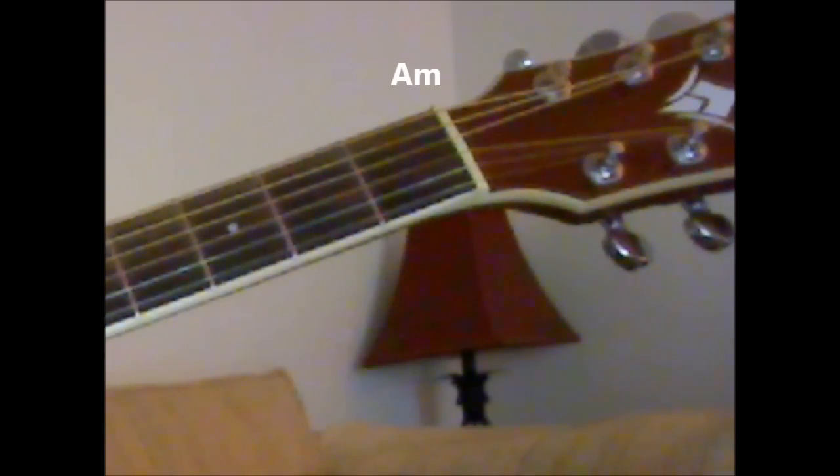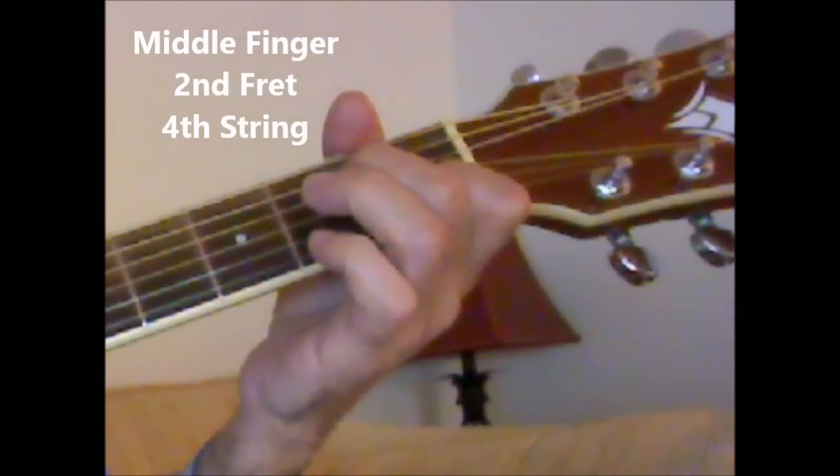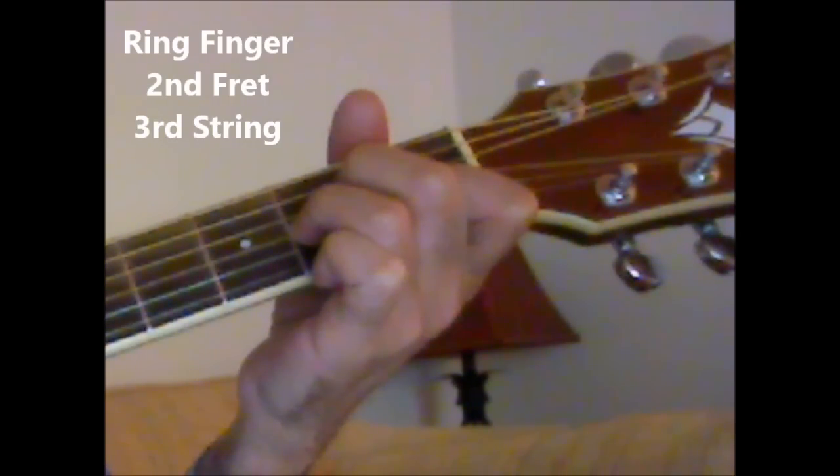And A minor is: first fret, second string with the index finger; second fret, fourth string with the middle finger; second fret, third string with the ring finger. That's your A minor chord.